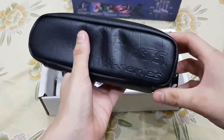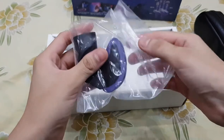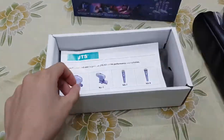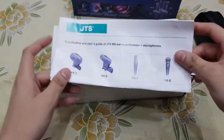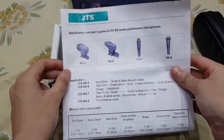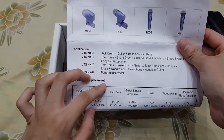This is our pouch — I will look at it later. This is a mic mount on which you can mount the microphone onto the stand. And this is the guidebook. As I mentioned, there are other series in it. Because this is a vocal microphone, this is the NX8 model number. There are other series you can use for bands and so on.